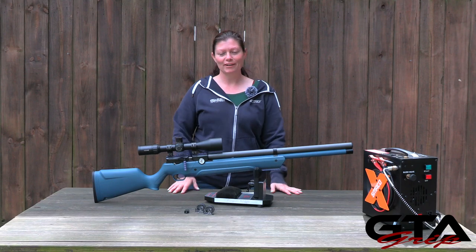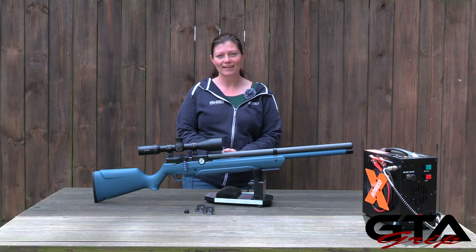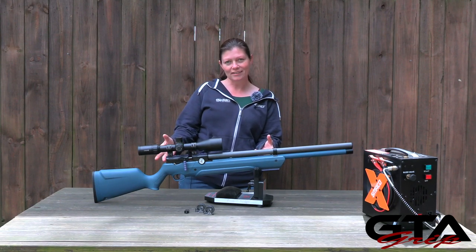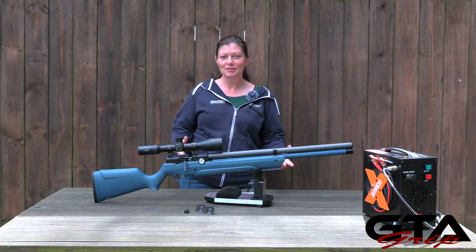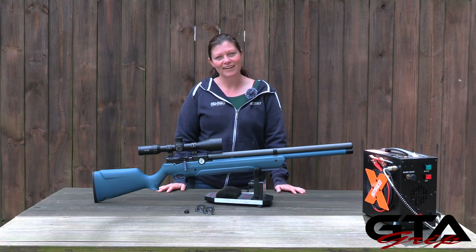I want to say a huge thank you to Pyramid Air for sending this to me as part of the grip program, and also to be part of the Gateway to Air Guns giveaway. If you like this gun, go enter the giveaway. If you want to build your own because maybe you don't like the colors I picked, go to pyramidair.com and build your own. Thank you, Pyramid Air — you guys make sure you tell them thank you as well.